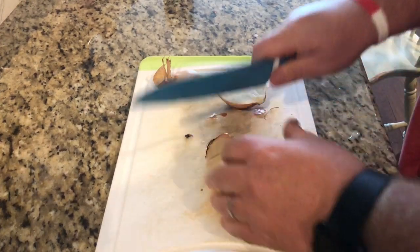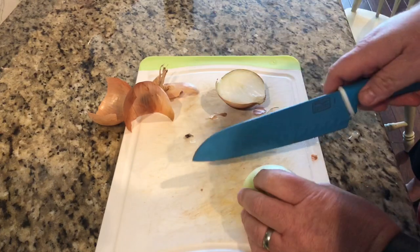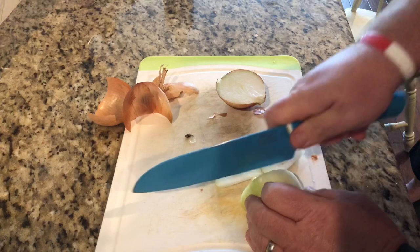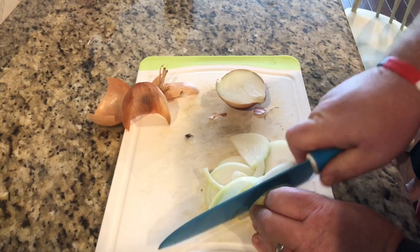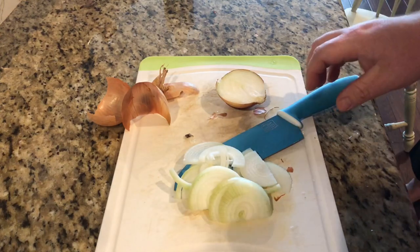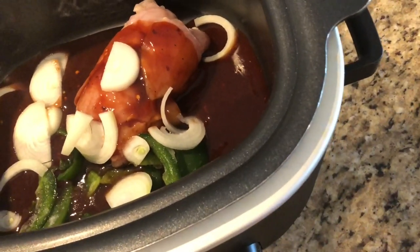I'll save all the onion scraps to put in my compost. I'm just gonna slice these real thin like this. I'll probably save a little bit of this onion to put in with our potato salad, and we're just gonna go right in the crock pot with the rest. That's probably about all I'm gonna put in there.